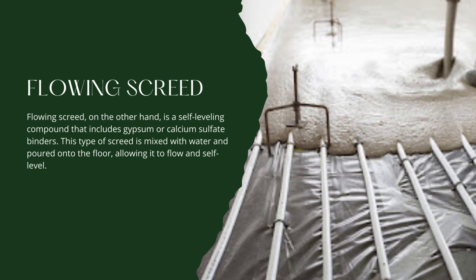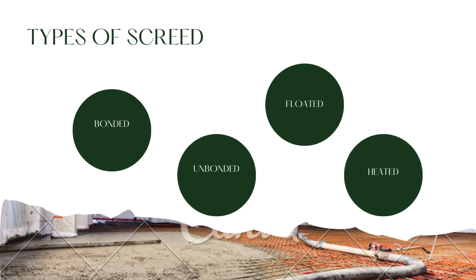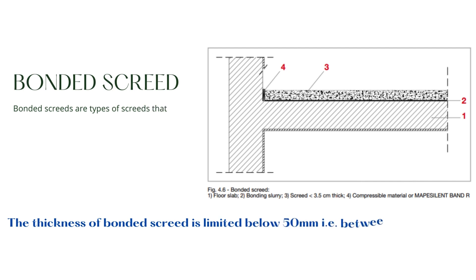Such as in residential and commercial buildings. The three main types of screed are bonded, unbonded, floated, and heated screeds. Bonded screeds are types of screeds that are bonded to the given slab or substrate below by means of a bonding agent.